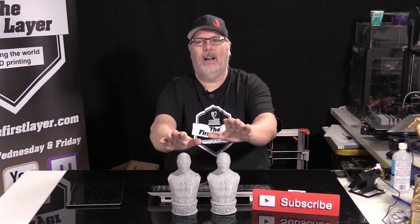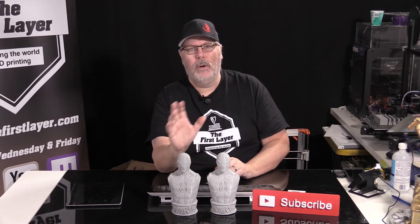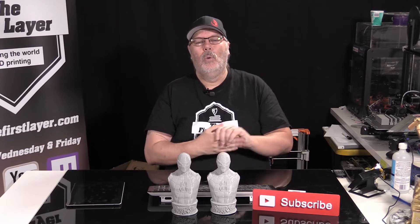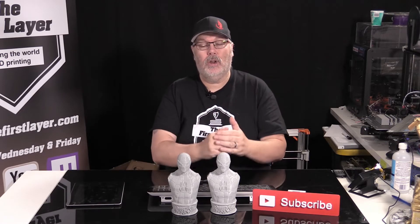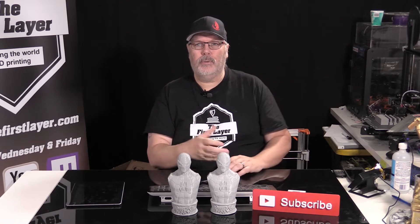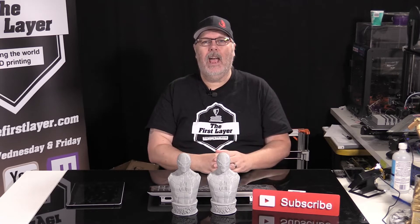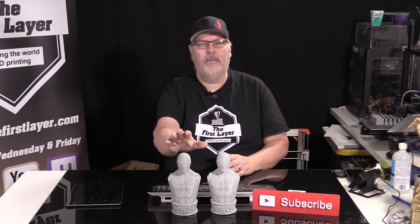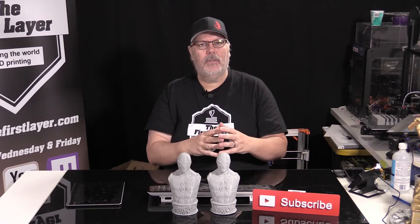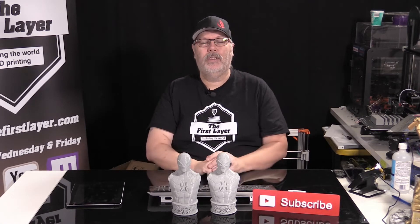We printed off two different Spider-Man models that are the exact same model. We printed them with different settings. On Friday last week, we discussed setting up Cura for the Ender 3 and using the CR-10 profile as our base. On Monday, we did some tweaks and we printed off another one of the busts that you see here on the table. And we're going to talk about the differences that it made, if it made any.